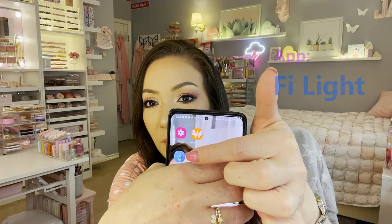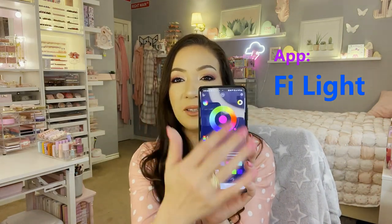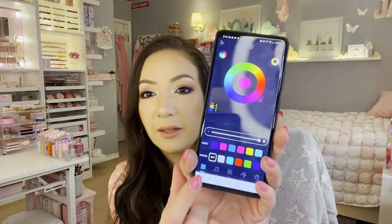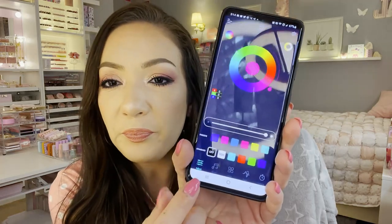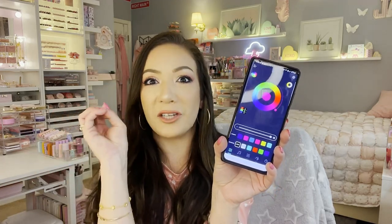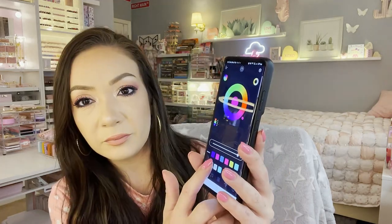I already have them set up in the background. There's an app you download — when you press it, you get a color interface corresponding to the lighting colors so you can customize them. These are RGB lights. At the bottom you can set the lighting to have a rhythm — it's voice activated, so if you're talking or singing, the lighting changes. You can use them for parties, indoor or outdoor, in the garage, mounted on the wall.